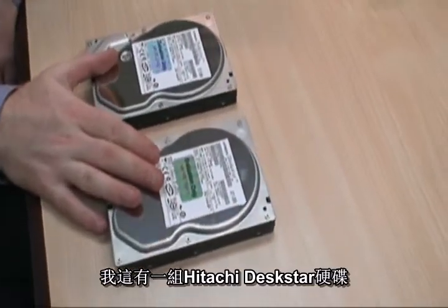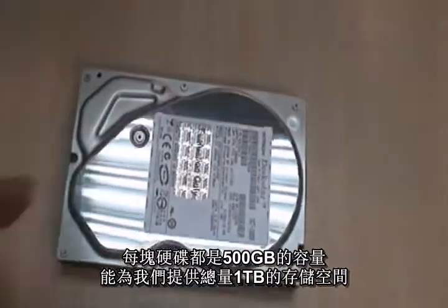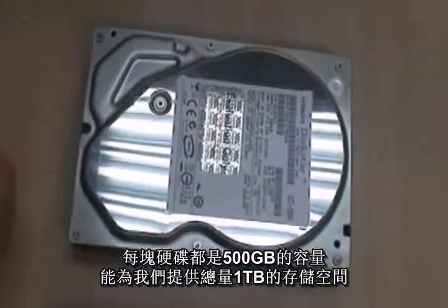Here we have a pair of Hitachi Deskstar hard drives. These are both 500GB each which will give us a total of 1TB storage.